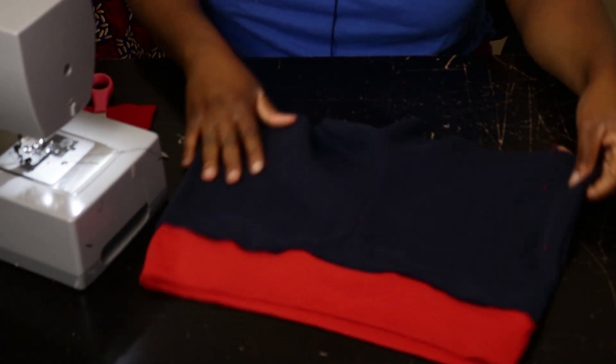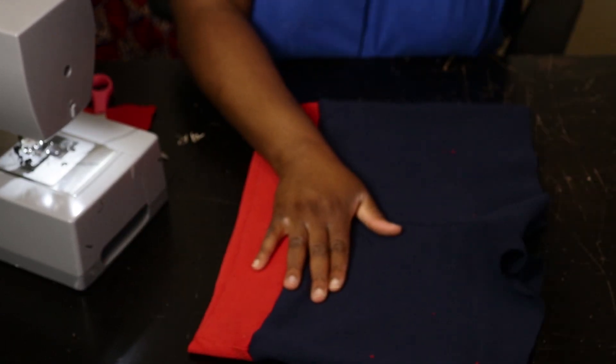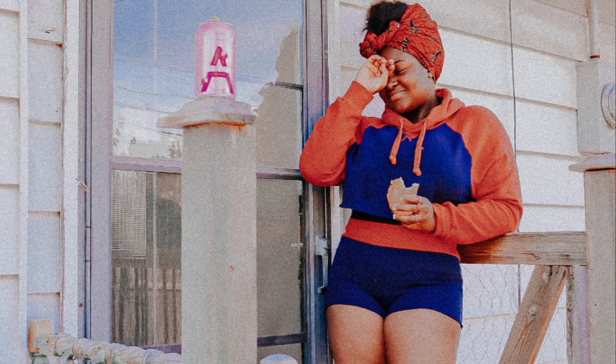And there you go — that's your pants, and that's your crop! I'm going to try this on for you guys. This is a very easy DIY that you can do at home to upcycle your outfits if they're looking too old.